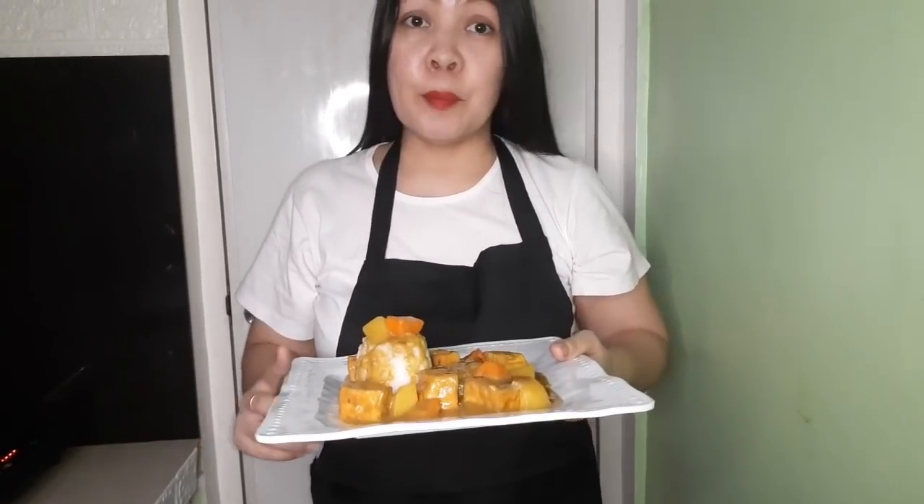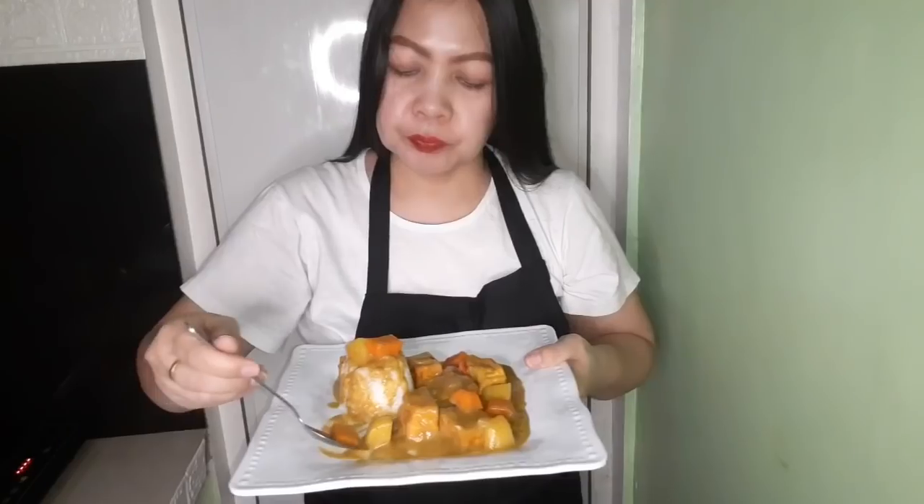So yun guys, titikman na natin ang ating curry — let's see what is the taste. Nasarap guys, winner! Try ninyo na ito guys, and napaka-practical, economical para sa mga misis na katulad natin. Ang gagastasin ninyo lang dito is nasa 175 pesos to 200 pesos. Don't forget to like, comment, subscribe and hit the notification bell para kayo maging updated sa mga susunod ko pang videos. And that's all guys, have a wonderful day ahead, bye!